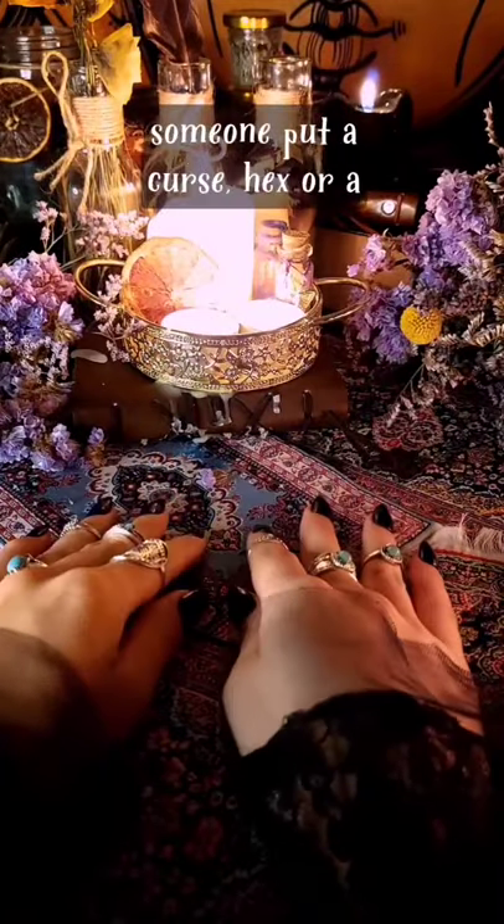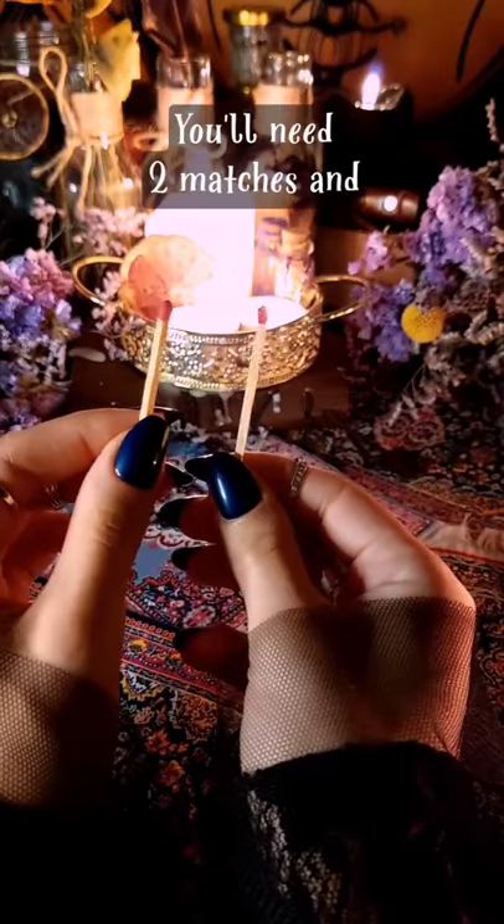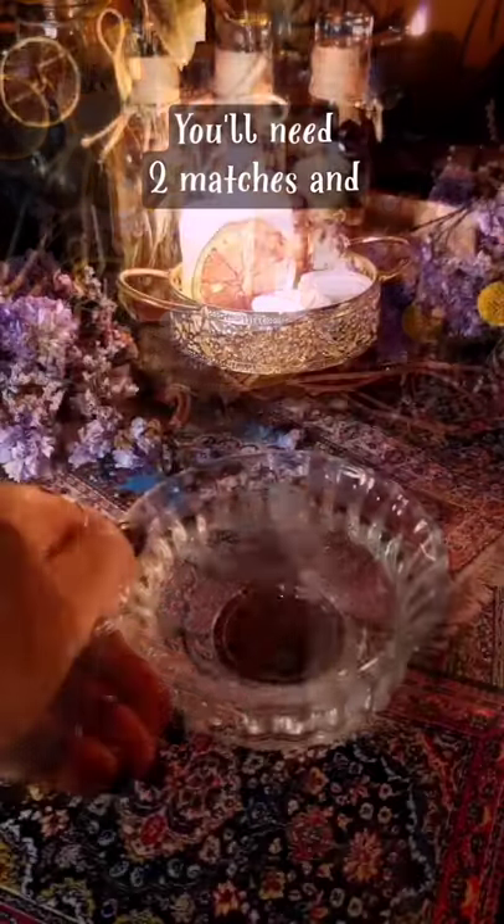Which tip to find out if someone put a curse, hex, or a spell on you? You will need two matches and a bowl of water.